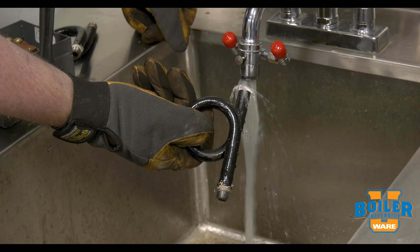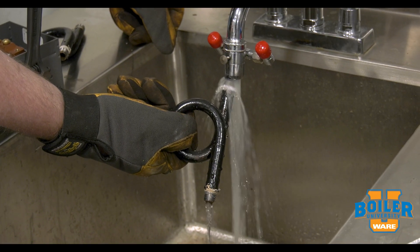So when we open our boiler for inspection, we want to remove these and clean them out, make sure they're clear. Otherwise we could have a blockage in here that prevents the switch from operating properly.